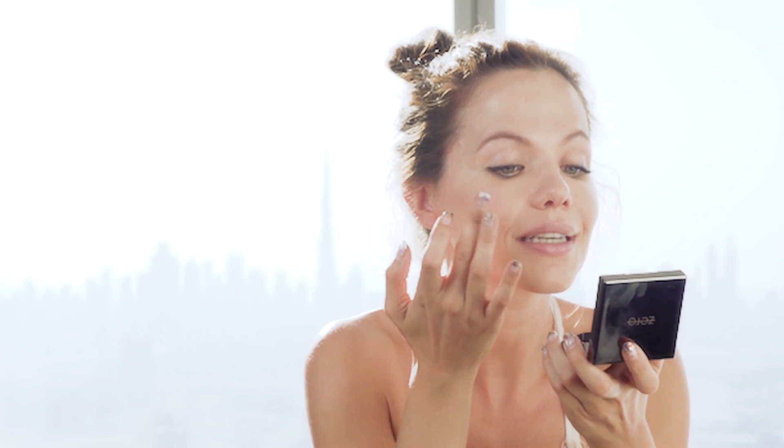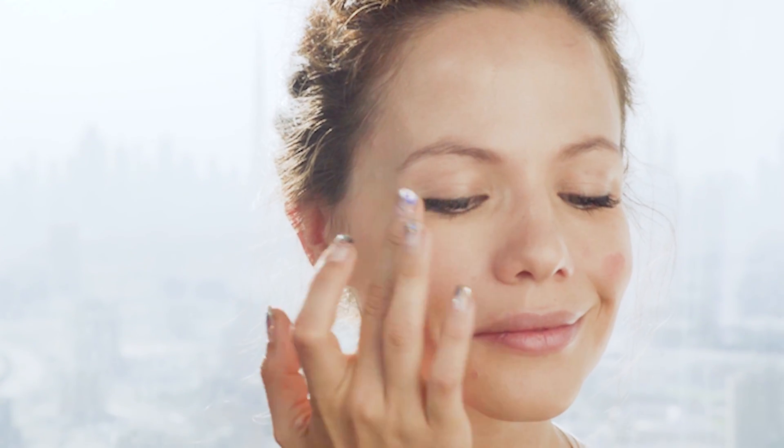Put it on the apple of your cheeks. Tiny little bit onto your finger. See how fast and quick and easy this is? Then we go on to the last one, which is for your lips. Dab it onto your lips for that perfect pout.